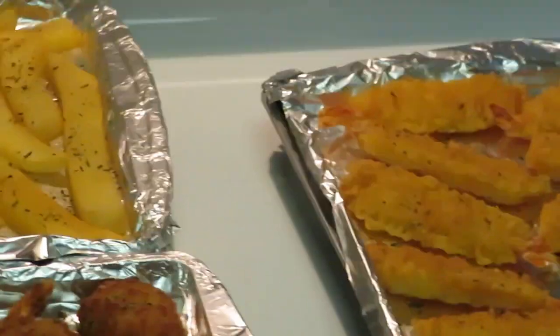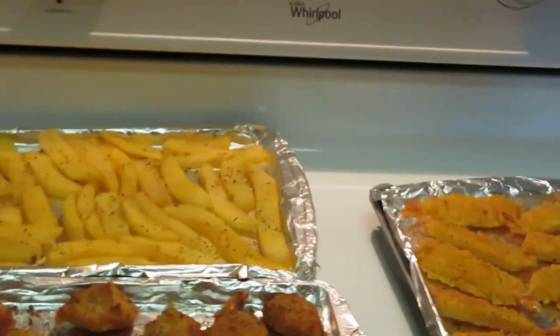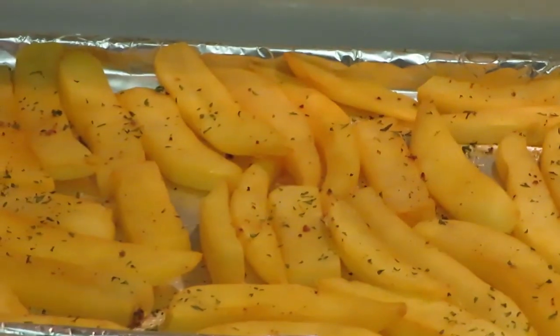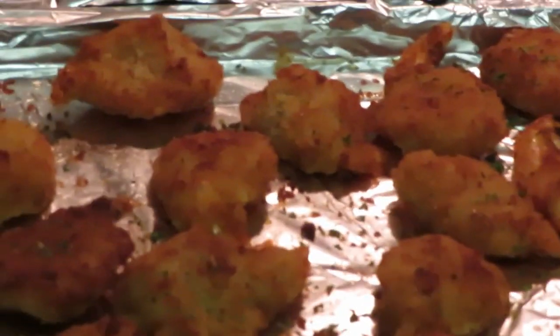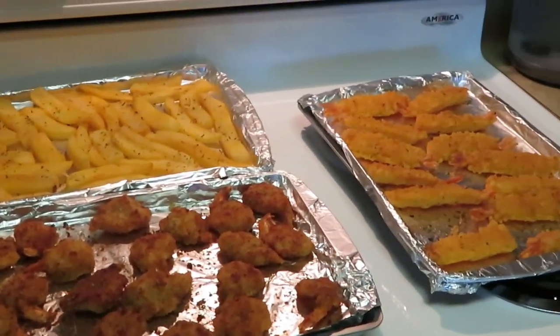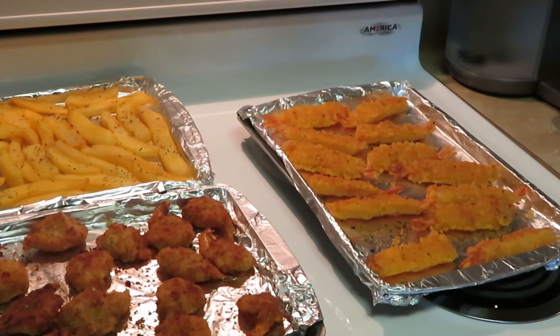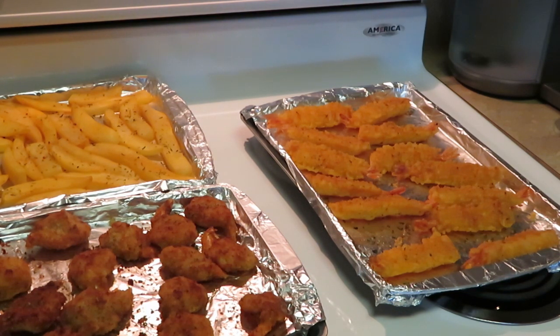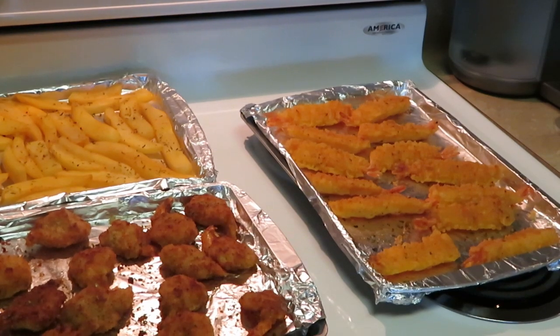The tempura is so crunchy — that's why I love it so much. And we got our golden brown fries back there. We got the butterfly shrimp, tempura shrimp, everything looking good y'all. This is Erica Misha — thank you so much for watching. Don't forget to like, comment, and subscribe, follow me on all my social media at Erica Misha. Knowledge is power, thanks guys, bye!